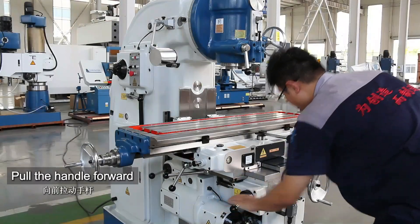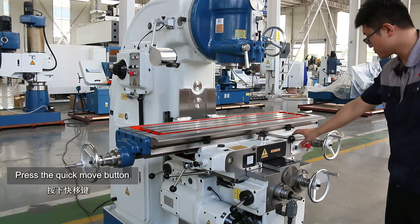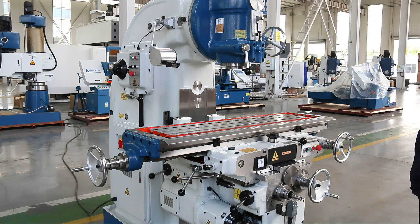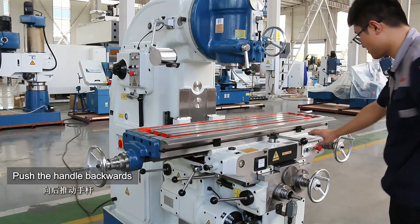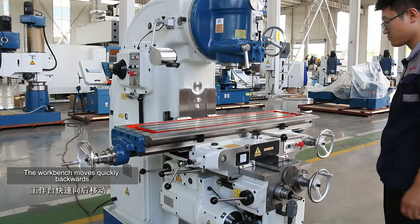Pull the handle forward — the worktable moves forward. Press the quick move button and the worktable moves quickly forward. Pull back the hand lever and push the handle backwards. Press the quick move button and the worktable moves quickly backwards.